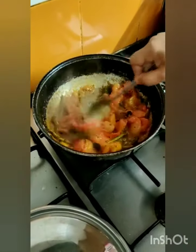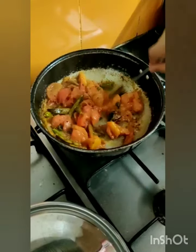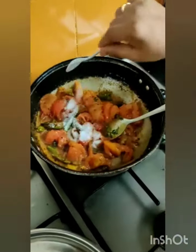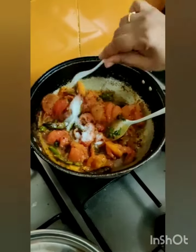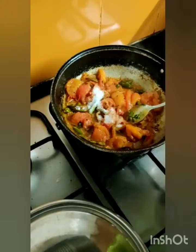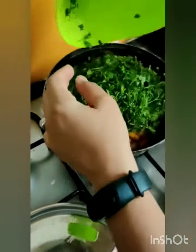Look at this, it became munchies. At this stage, I am adding up the salt, how much is required — depending on the taste, you can add it up. And now I am adding up the coriander.